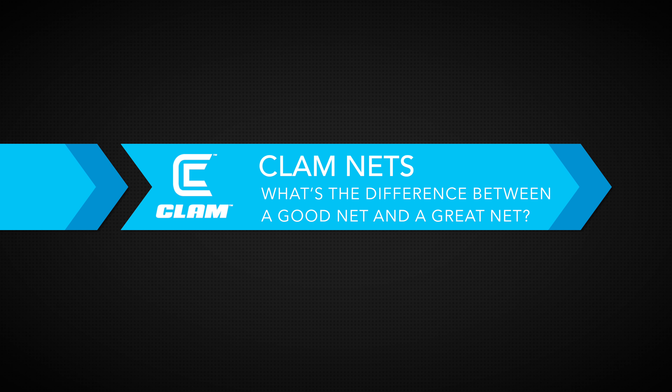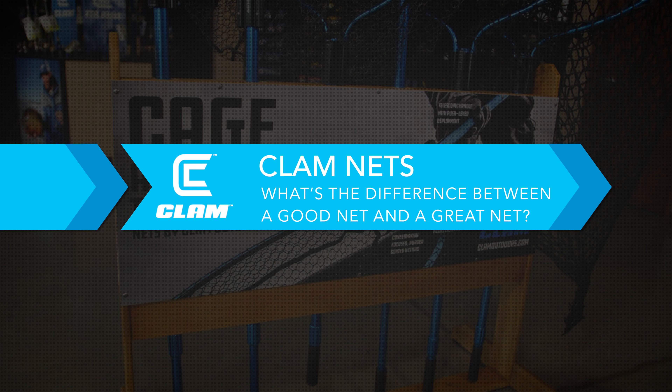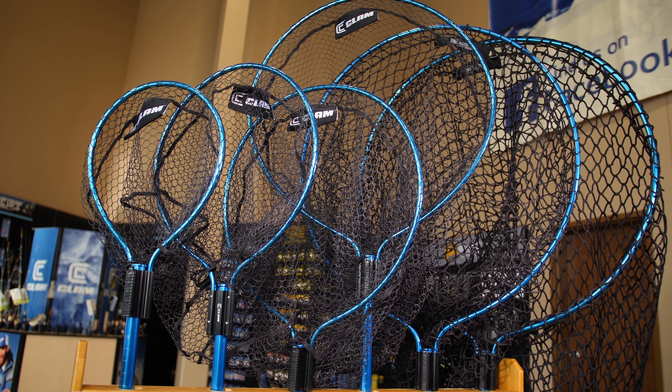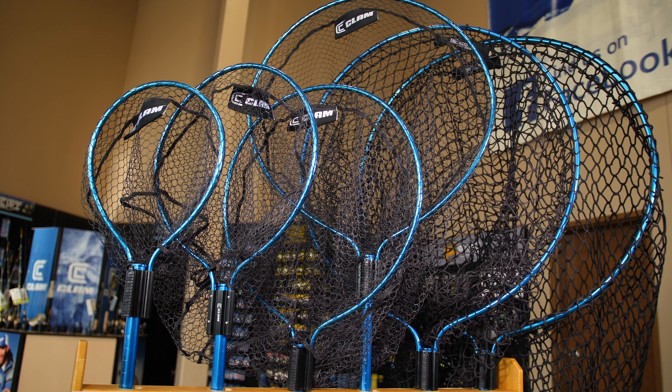Folks, for many years I thought I was running the best net on the market. That was until Clam started building these beautiful nets. The lightest, most durable net I've ever used.